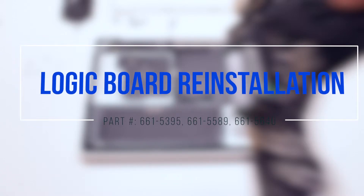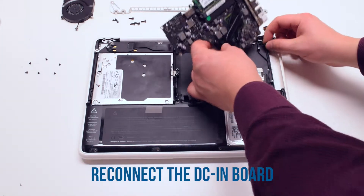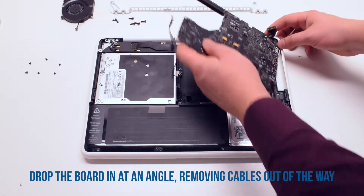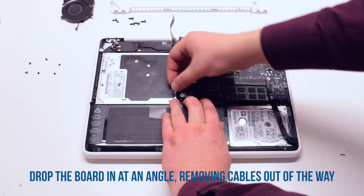Logic board reinstallation. Place the logic board upside down and connect the DCN board. Now tuck the logic board in at a 45 degree angle, moving the connections out of the way, and drop it into its socket.